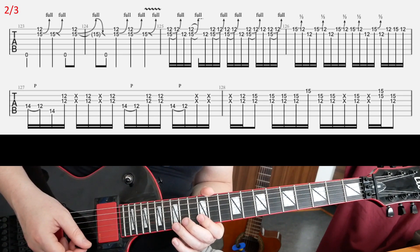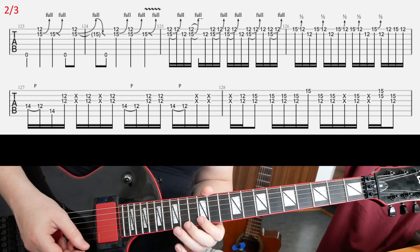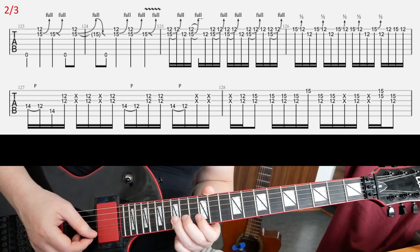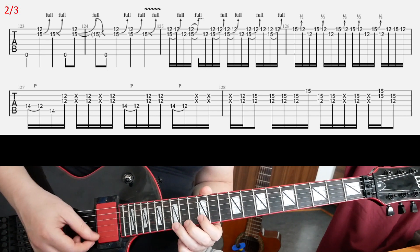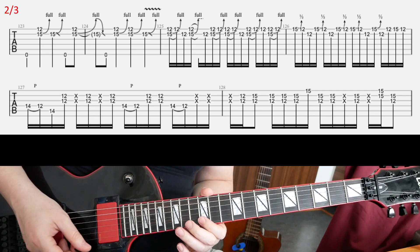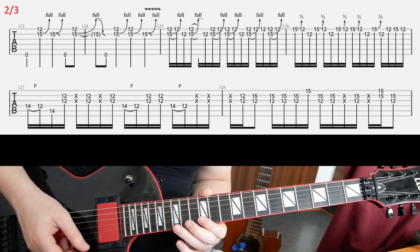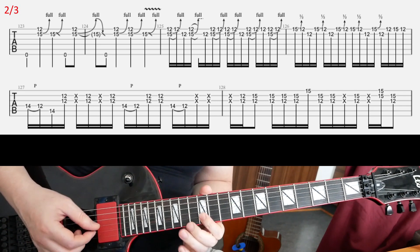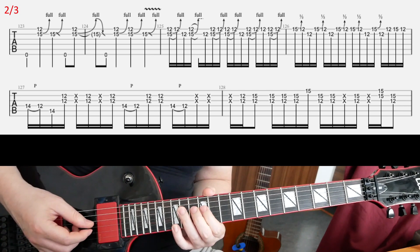In the final bar, you have this — you're gonna open with the 5th fret on E, slight bend, and then 12 on E and 12 on B. Repeat that. At the end of the bar, it's a slightly different ending. Make sure to play that correctly — the whole bar.